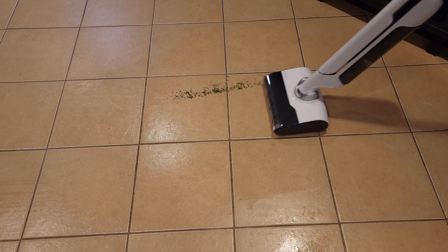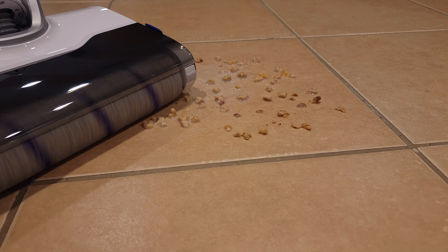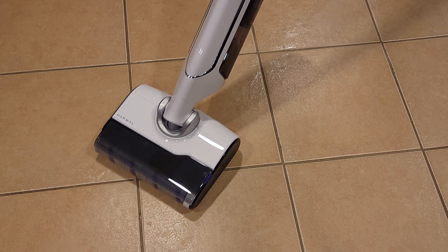One thing I like about this is the clean water tank is completely hidden. When I first started using it I couldn't figure out where it was or how to refill the water, but it turns out the tank is right back here inside the bottom of the base. Once it's in there it's pretty much invisible and you can't even tell it's there.